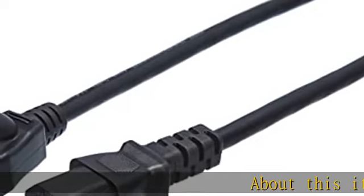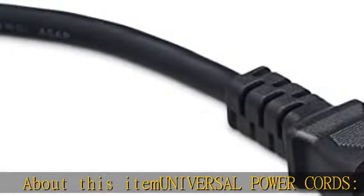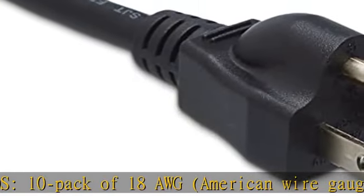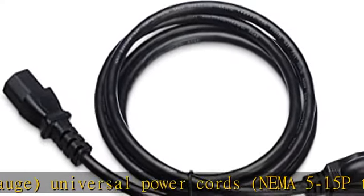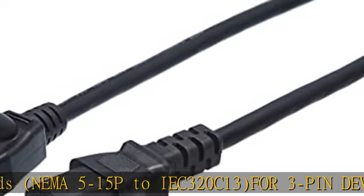About this item: Universal Power Cords, 10-pack of 18 AWG (American Wire Gauge). Universal Power Cords, NEMA 5-15P to IEC320C13, for 3-pin devices. Works with most PCs, monitors, printers, and other devices that accommodate a 3-pin power connector.